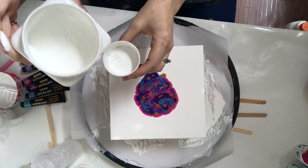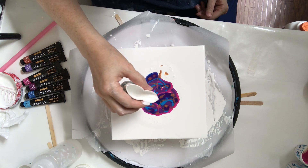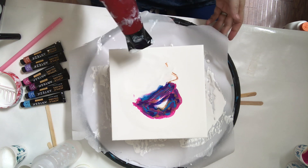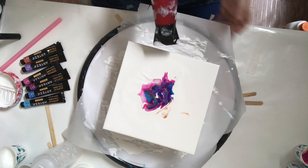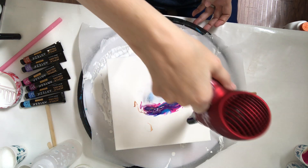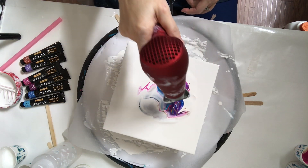Now that I have all six of my colors piled up in the middle, I take some more of my white mixture and pour it around the rim of the colors, then drizzle a little bit over the center and begin blowing it out with my little travel-sized hair dryer. What you want to do is blow the white over the color paint, because white is heavier — as it settles it'll create those cells, lacing, and cool effects. That's the way I've understood it to work, so that's what I'm going with.